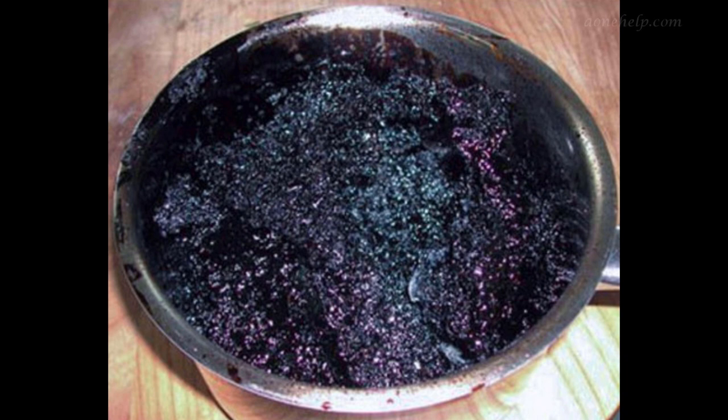Pour a spoon of caustic soda in the burnt vessel. Put a small quantity of water and boil it for 2 minutes. Leave it for 10-15 minutes. Since the burnt food is released from the utensil due to the reaction of caustic soda, the utensil can be cleaned with a normal scrubber easily. Do not put more water because it might spill out and damage the stove or slab.